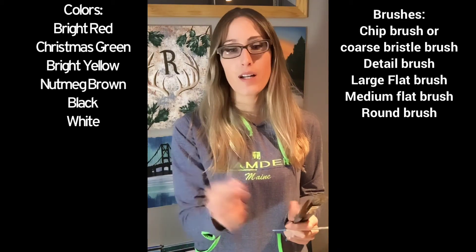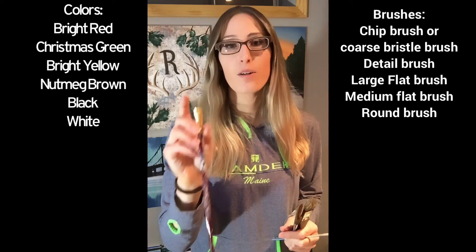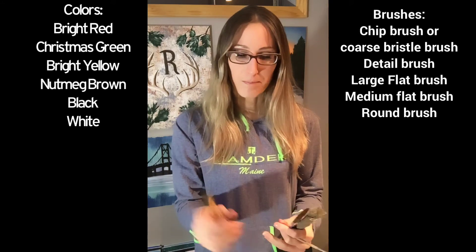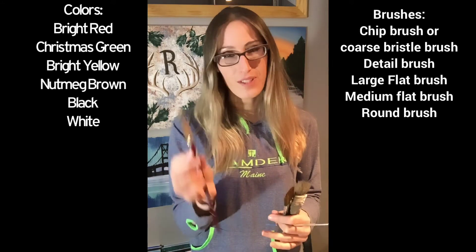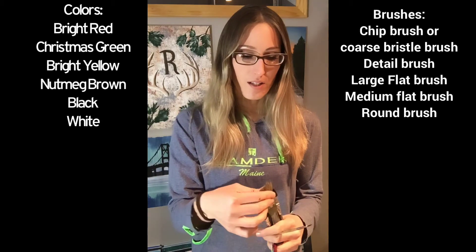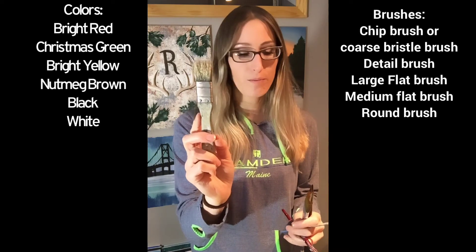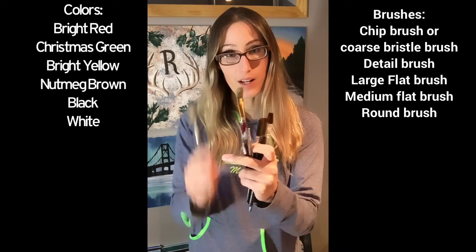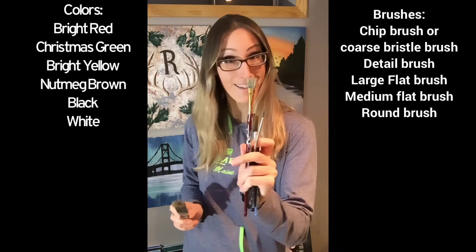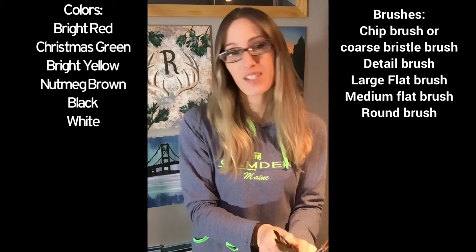I've got a number eight hog hair brush. You don't have to have this one, but I like to use it. You'll also need a one inch chip brush. If you don't have one, the other will work too — you don't need to have both, but it's nice to have both.